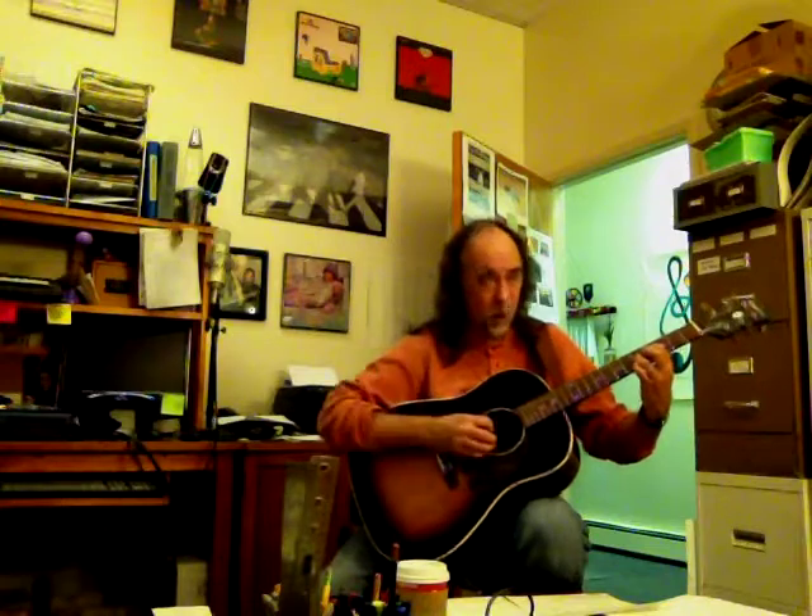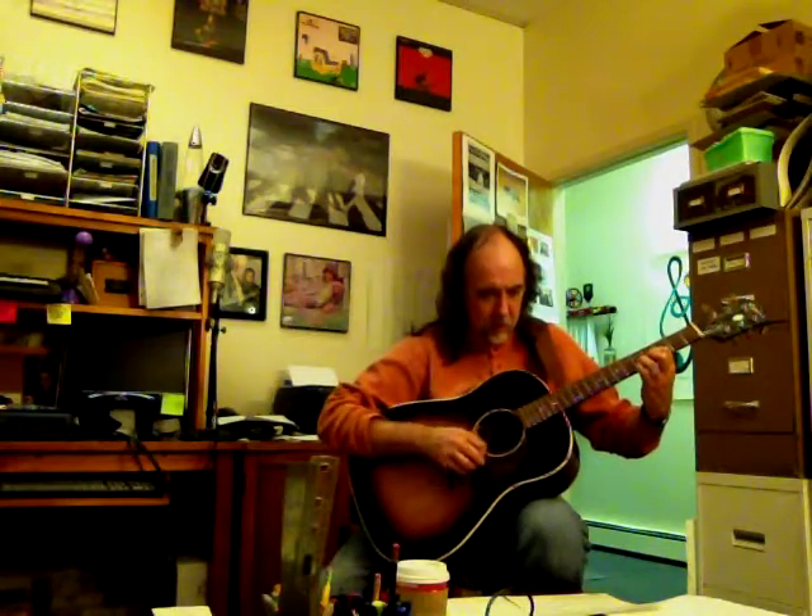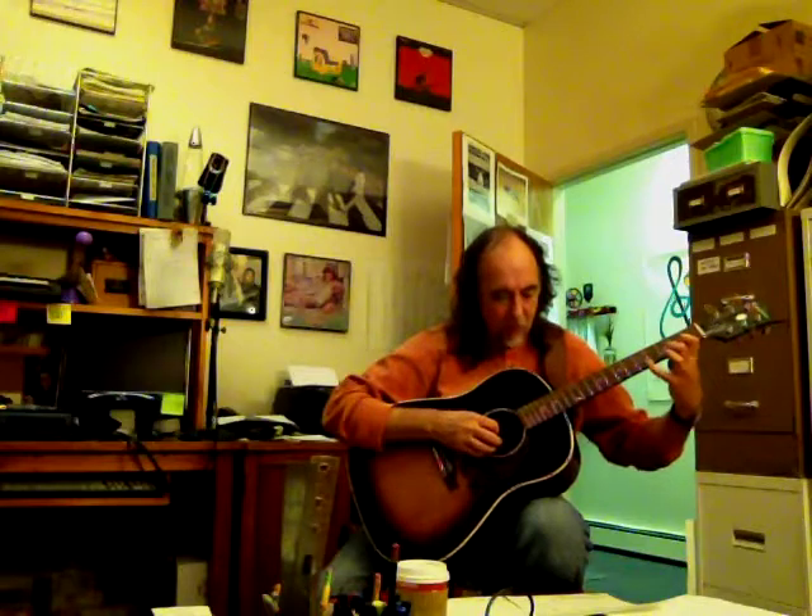Our opening chord is basically a D shape, up two frets, sus four, open string, and then we reverse it, drop down to a D, big stretch — or alternate fingering — open string, back to E over D.